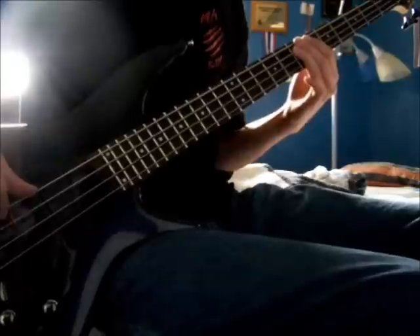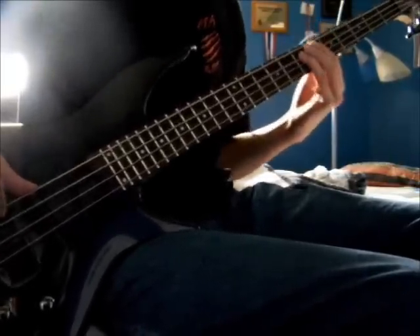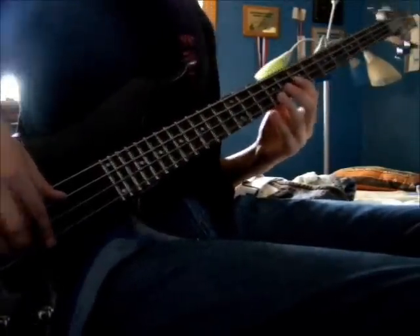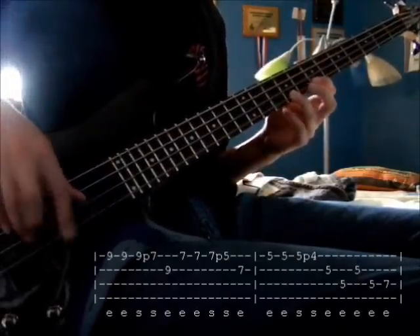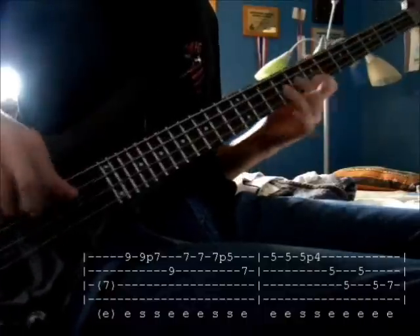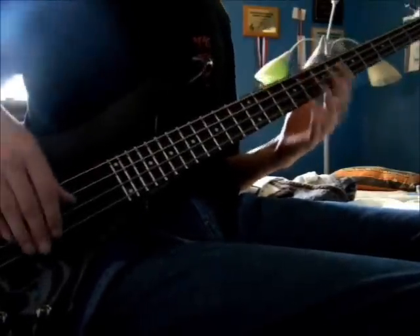When counting it's easiest if you count on each eighth note. First off we have the intro, and it starts out right with the guitar at the beginning. It's just sort of this descending rhythm played like three times.